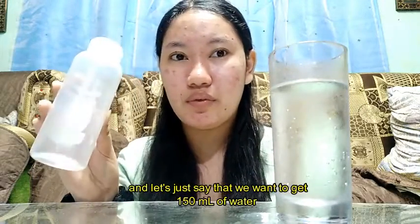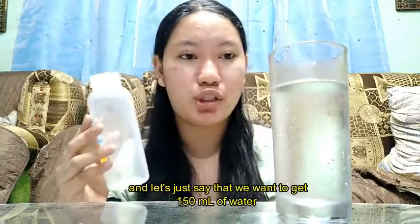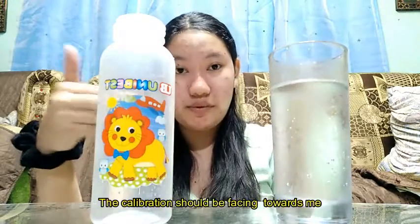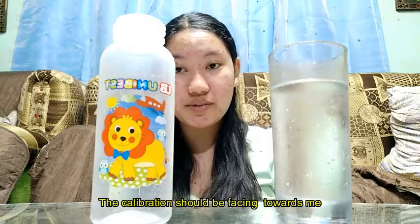Let's say that we want to get 150 ml of water. We will be transferring it like this — just put it here, and the calibration will be facing towards me.